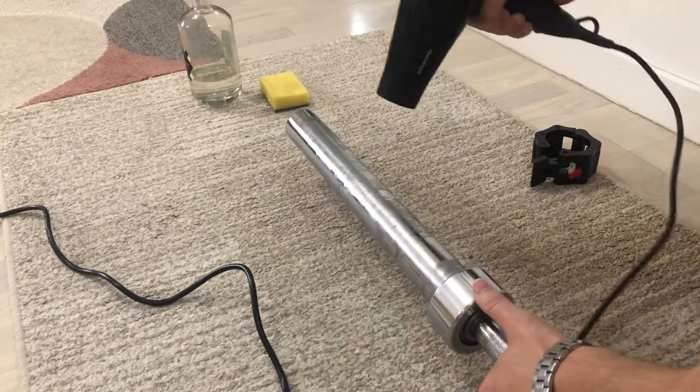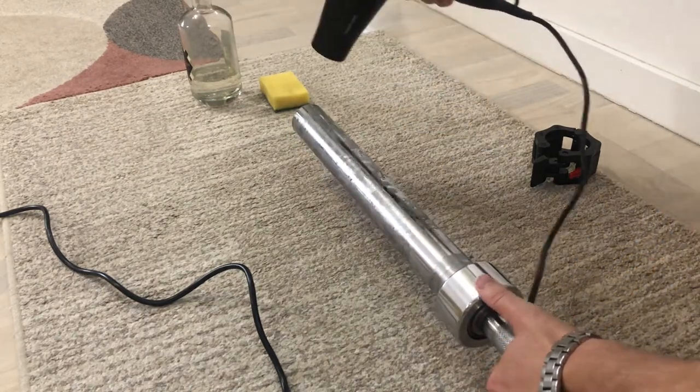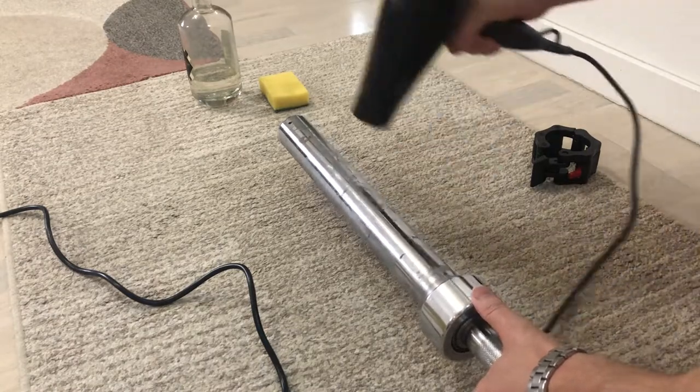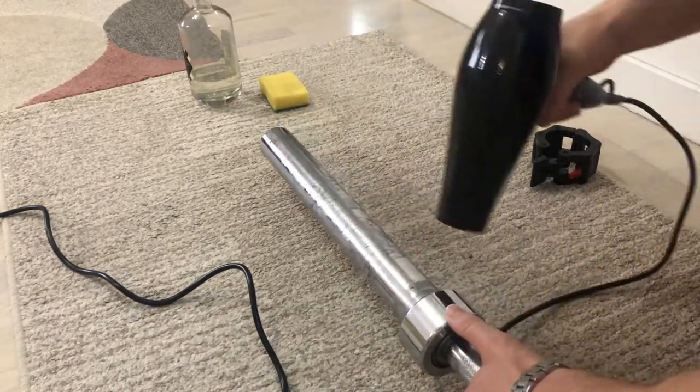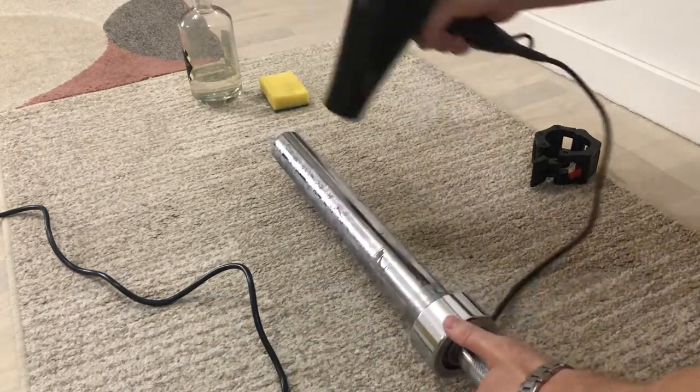What we are using here now is a simple hairdryer where we are trying to heat the old glue so it will be easier to remove later. Just heat the glue as much as possible before removing it.